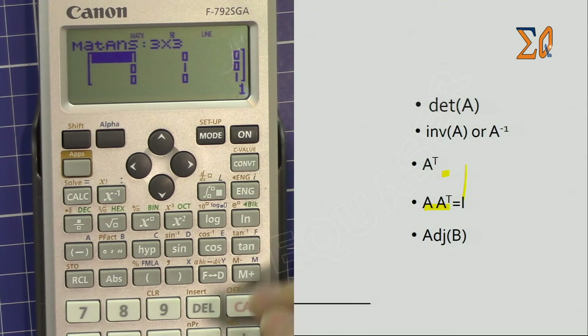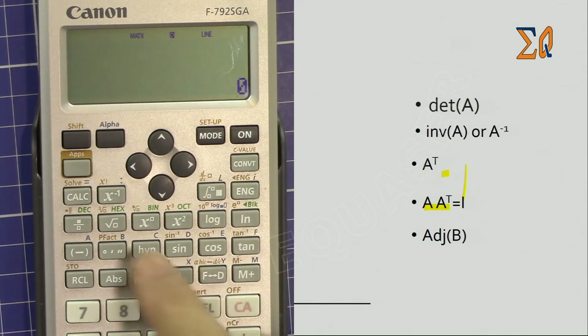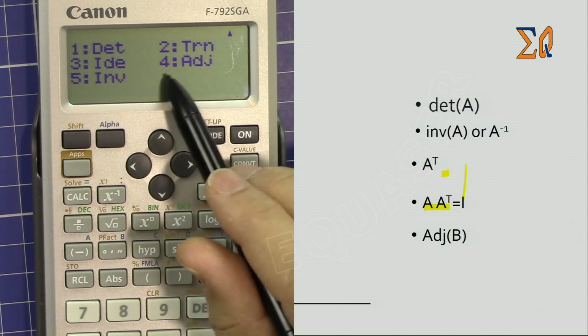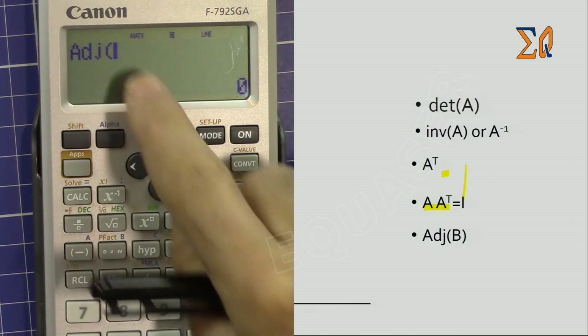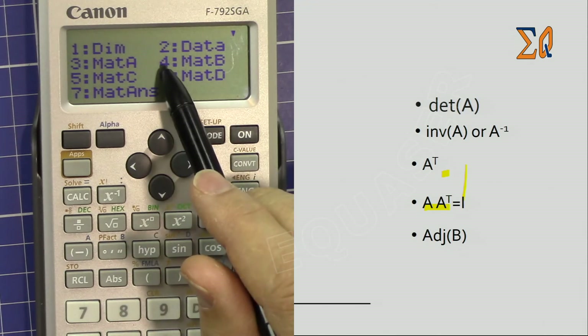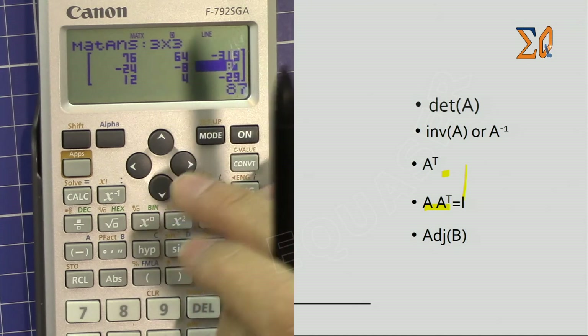Now let's find the adjoint of a matrix. Press Apps, go down, and select adjoint — number 4. Bring the matrix you want — I'm bringing Matrix B, number 4 — and close the parenthesis. That is the adjoint of that matrix.